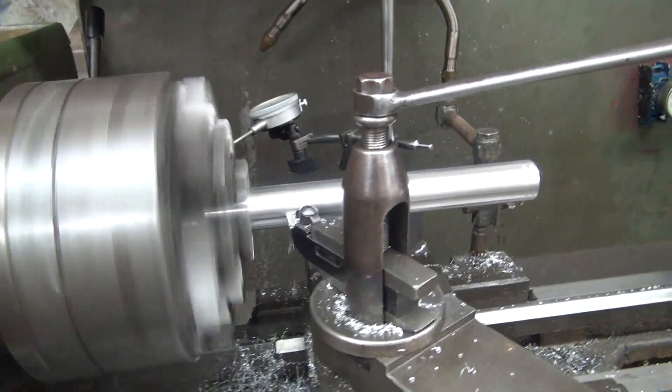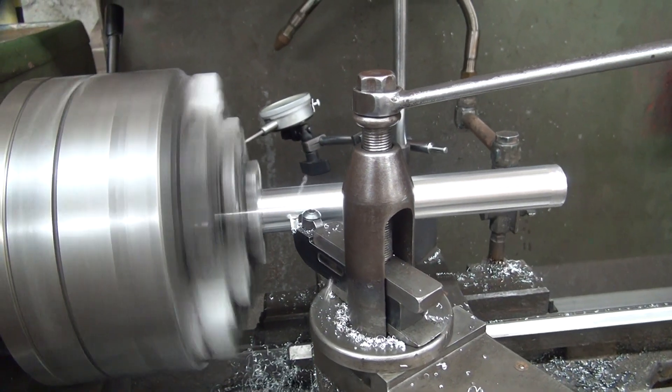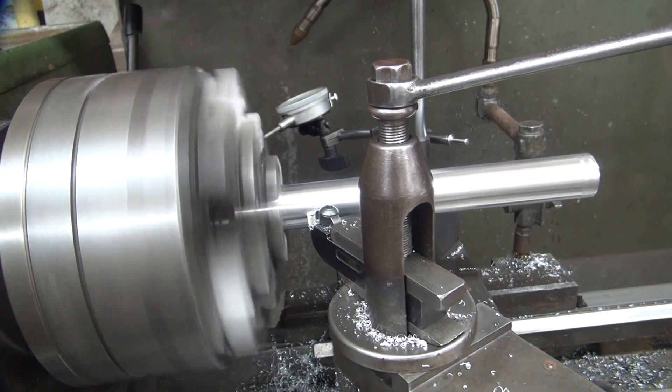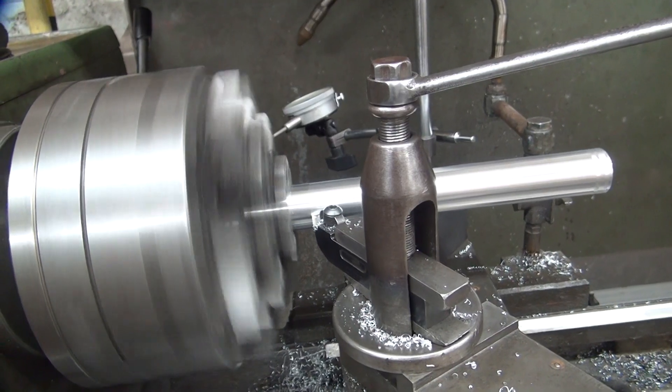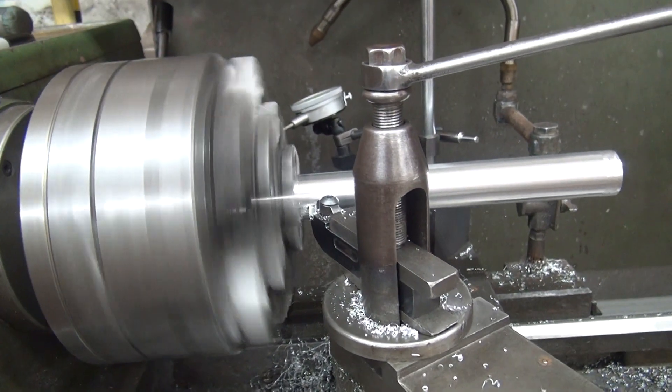Okay, we're doing another final pass here, I'll do another one after this. The pass I just did took about half a thou off, and it's this one — a fourth I'll chuck it to you over that.